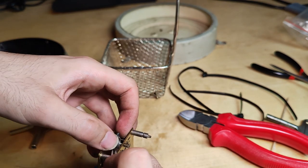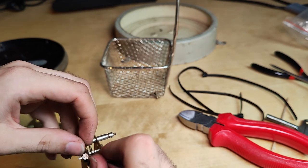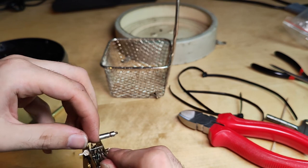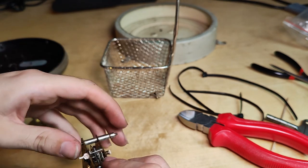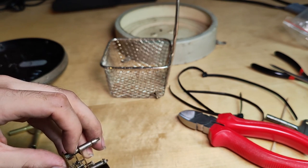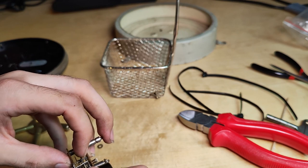You just want to get it into the fork of the end shell and get it stuck. And then after that, we're going to try and put the hairspring in the correct position.